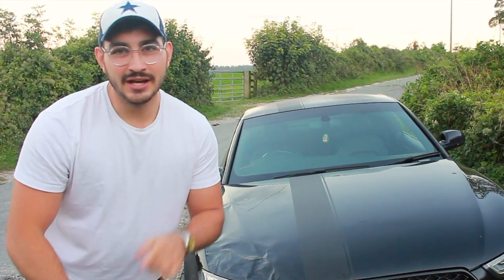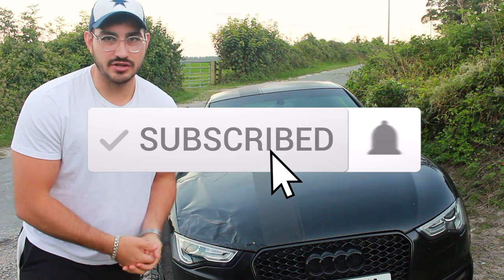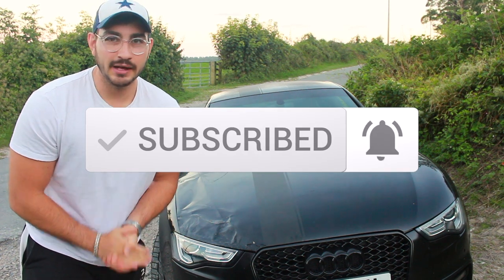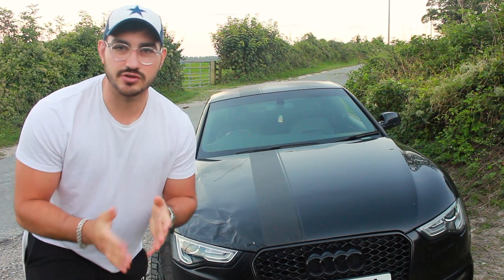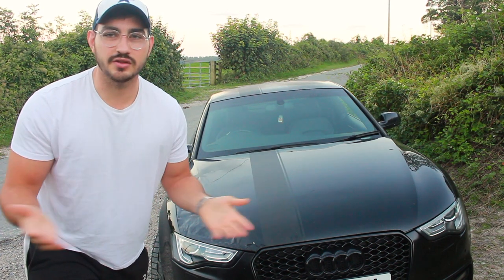For those of you that haven't, you're going to want to hit that subscribe button and make sure you follow this journey because we've got plenty more projects to come. And if you haven't left a like, please do because it helps me out massively to get exposure on YouTube, and hopefully we can start to grow this channel a bit more.